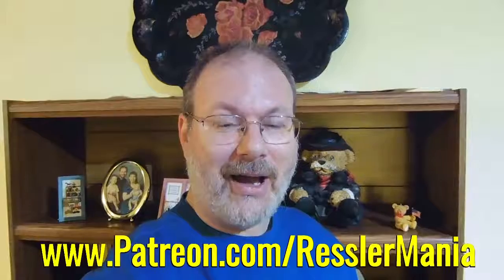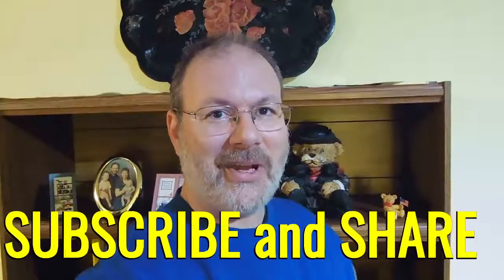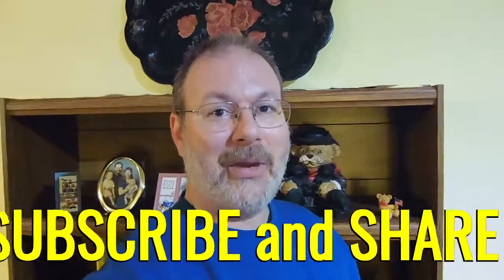Hello, welcome back to another exciting episode. We hope you enjoy it. Don't forget, if you could please check out our Patreon page at patreon.com slash Wrestlemania, we'd really appreciate it. And don't forget to subscribe. We really like seeing those numbers go up, and we appreciate everyone who has subscribed in the past, so thank you very much. Now, without further ado, on with the video.